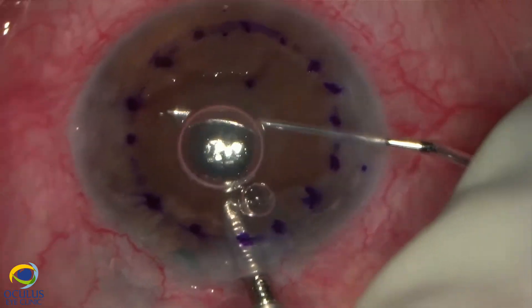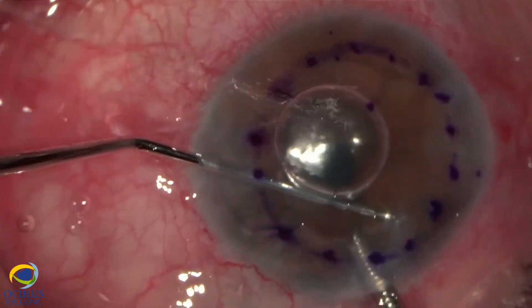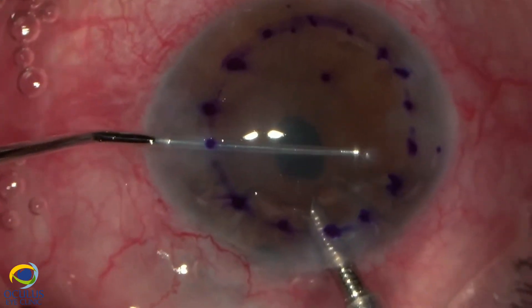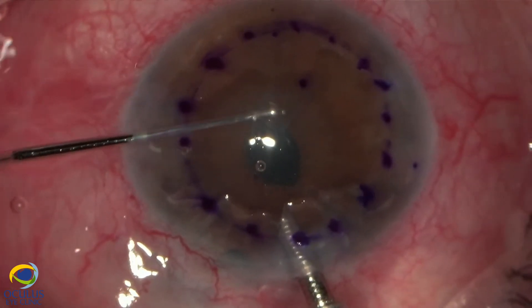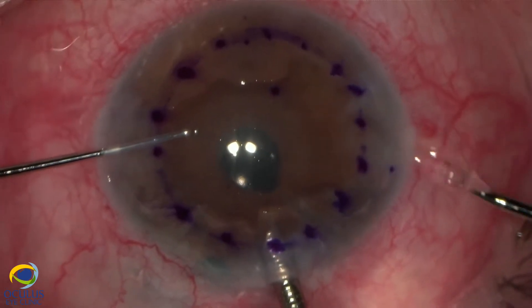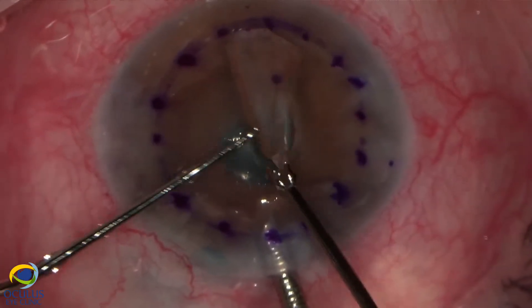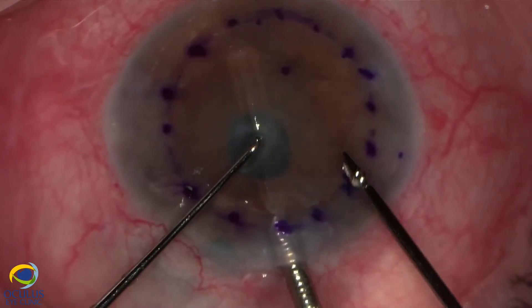Again, the air has a tendency to escape, but we continue the descemetorhexis under BSS. One can choose to inject OVD in the anterior chamber, but I prefer to avoid using OVD in all lamellar procedures in order to have safer attachment of the graft. I managed to remove the Descemet membrane in one single piece.